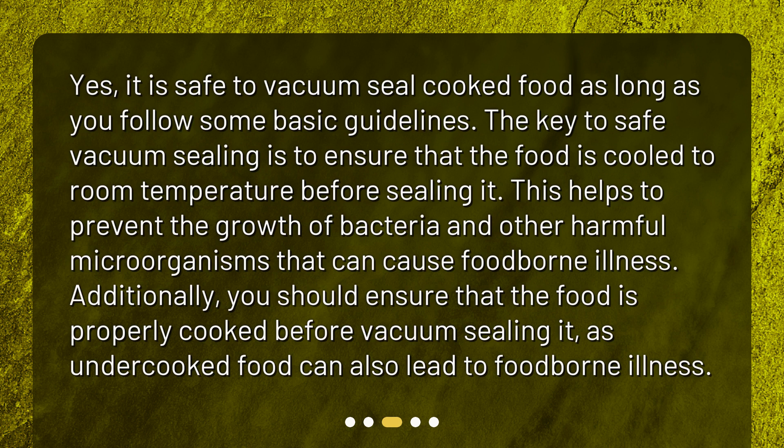Additionally, you should ensure that the food is properly cooked before vacuum sealing it, as undercooked food can also lead to foodborne illness.